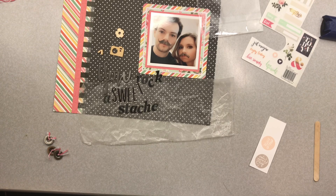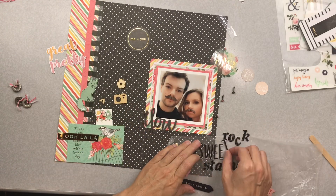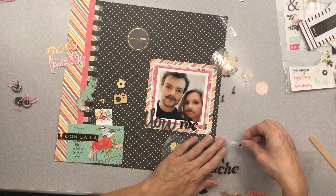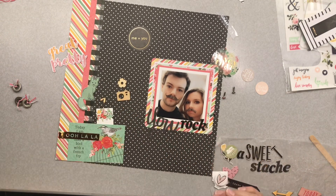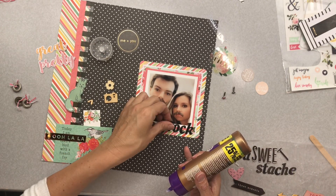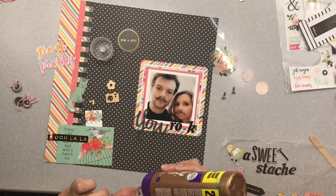I wasn't sure — I'm on the hunt for a one-and-a-half inch punch, I think that's the size I've been missing. I've auditioned all the different elements from this kit that might possibly work. It doesn't mean I'm going to use everything, but these are my options. Now I'm placing the title, and with chipboard you have to work through the process a bit with liquid adhesive to make it cooperate.